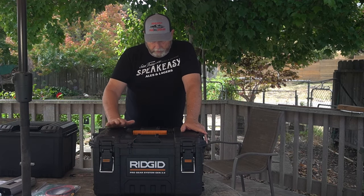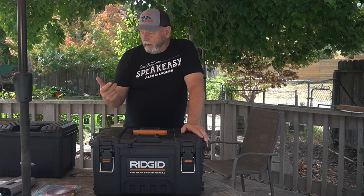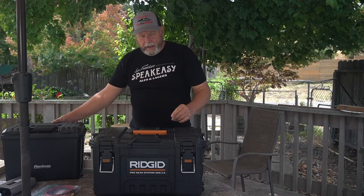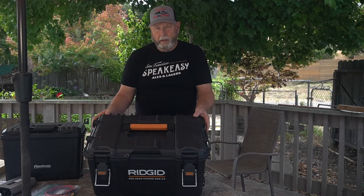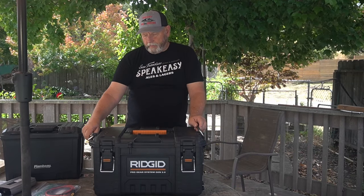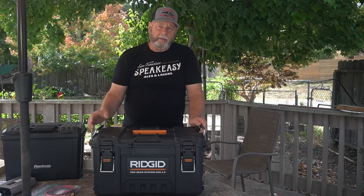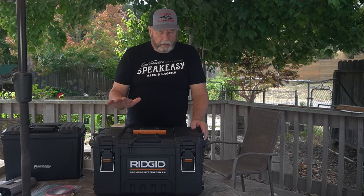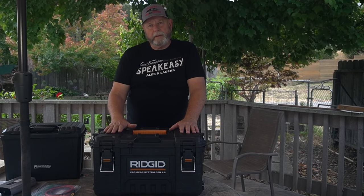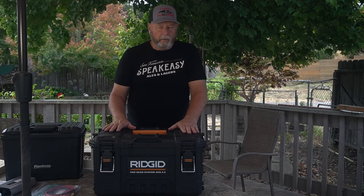This is the Rigid box, which I picked up reasonably priced on sale. It has a place to lock and it's reinforced with metal. It also has these little features that let it lock together with other boxes of the same brand in different heights — that's a cool feature the Flambeau doesn't have. When you compare them, this box construction is way more heavy duty. It's basically a toolbox, but I think it might work really well and I'm kind of leaning this way.